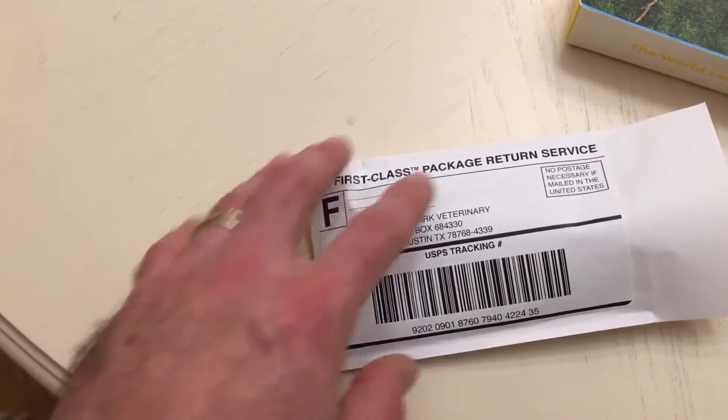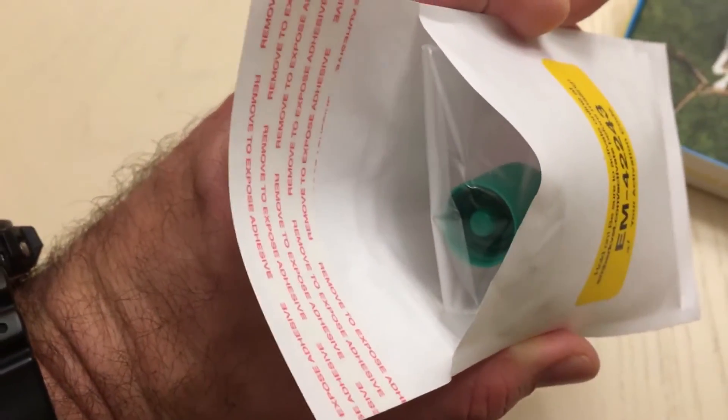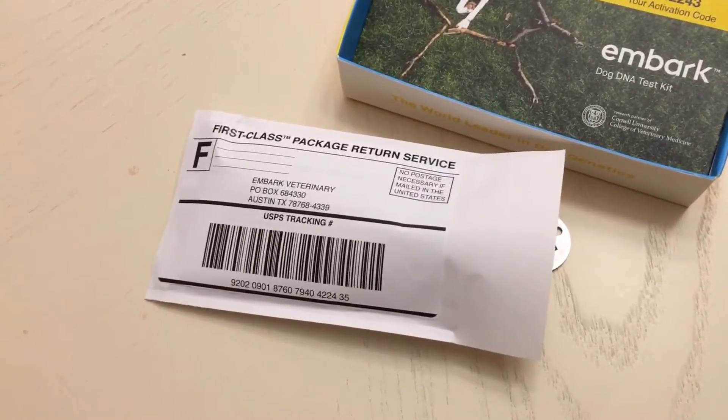We went ahead and put it in the envelope they provide. It has your activation code on it, so make sure you activate before you send it in. Fill out the return label — no postage necessary. Make sure you use the plastic bag so nothing leaks, seal it, and drop it in the mail. With your account activated, you'll be able to log in once the results show up, and we'll show you those results once we get them back. I'm Alan from Damn Good Reviews — thanks so much for watching, make sure to like and subscribe, and we'll see you soon.